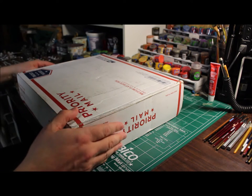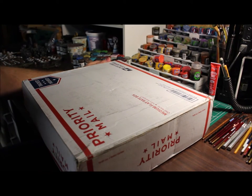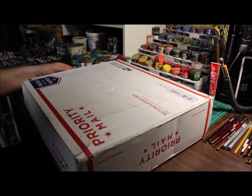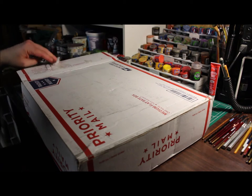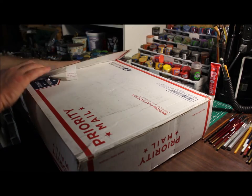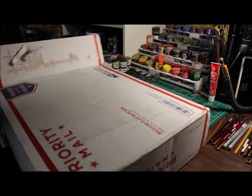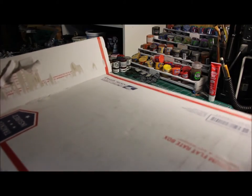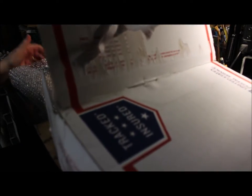What we have here is the Kickstarter for Blood and Plunder — that's a pirate game from Fire Lock Games. I had a little bit to do with the initial part of this game before it even went to Kickstarter. I had the initial set of miniatures in my hand before anybody else had seen them.